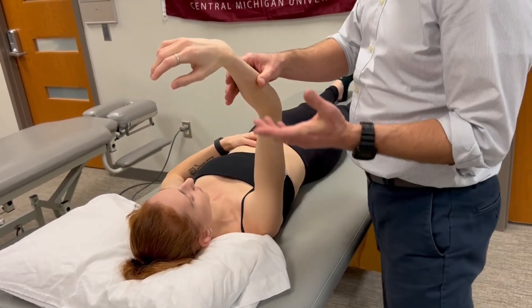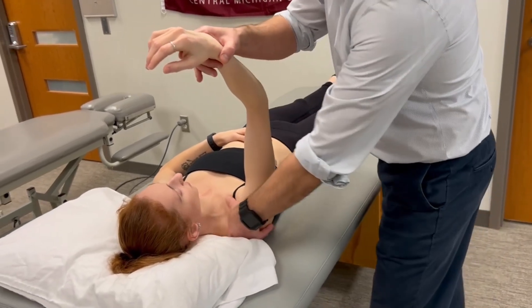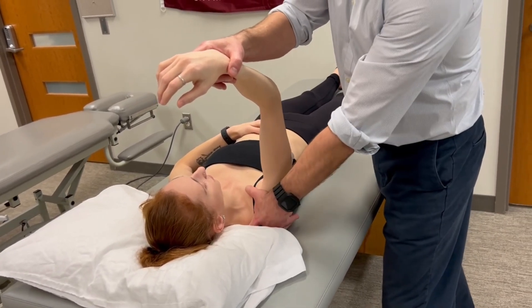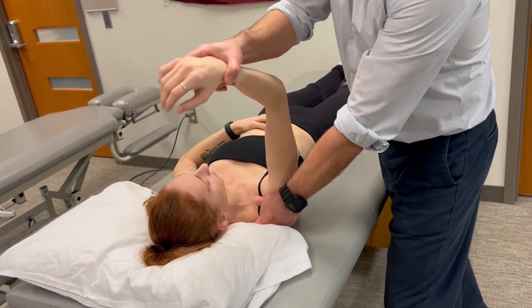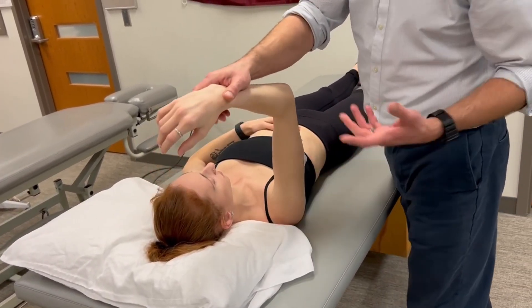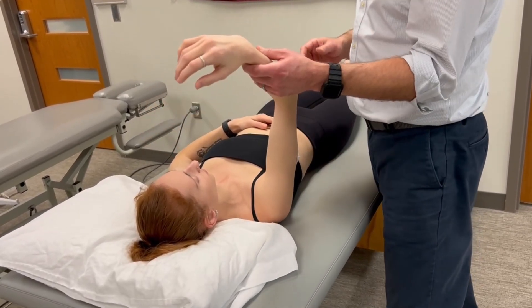There are several resources that, in terms of stabilization, place the stabilization hand proximal to the shoulder. The reason we recommend stabilization proximal to the elbow is that stabilizing at the shoulder provides little, if any, stability. It can also affect the validity of the test because the patient may break at the shoulder rather than breaking at the elbow.